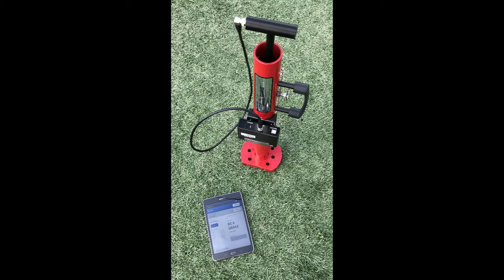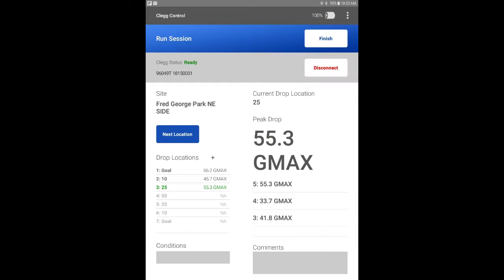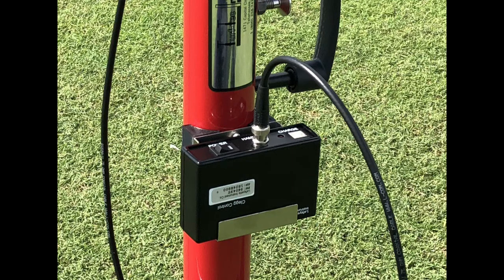The Clegg unit consists of four main parts: the outer guide tube with quick-release trigger and level, the Clegg hammer, the Bluetooth sending unit, and the GPS-enabled tablet. The free application can also be downloaded to Android or iOS devices as well.